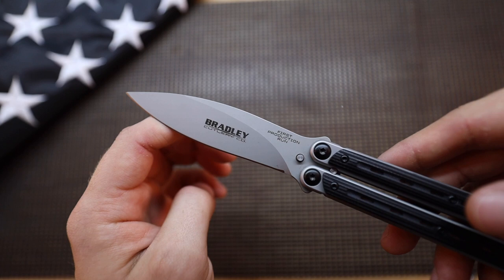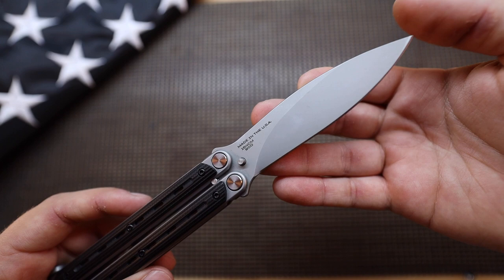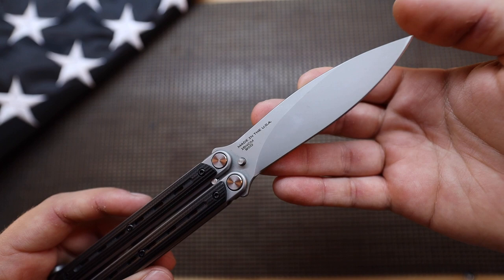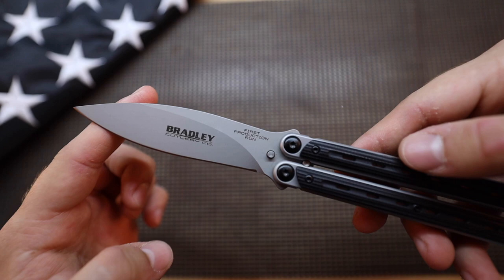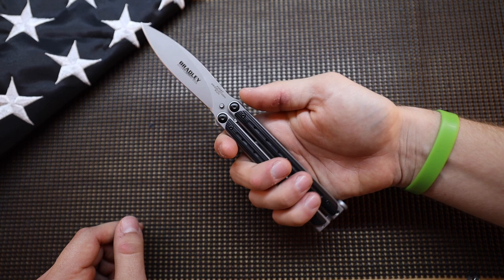You can see the 154CM stamped 'made in the USA,' and this is the first production run. I don't know if they're going to do more, but as of right now I believe you can still get the first production run, although I've had this knife for about a year. As far as balisongs go, this one to me is a little bit small for a balisong — of course it is a pretty large knife in the grand scheme of things, but when you compare it to some others on the market, it comes in on the smaller side.